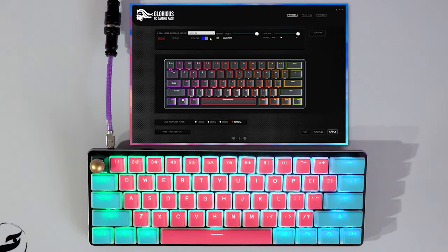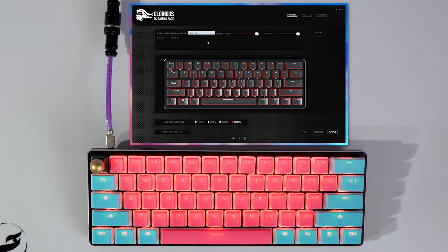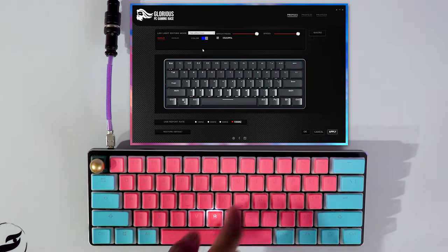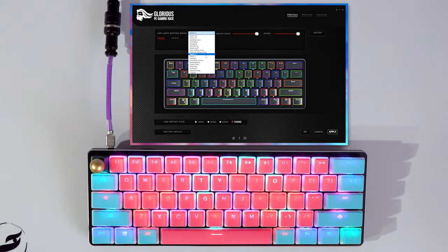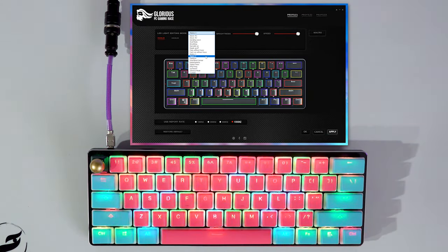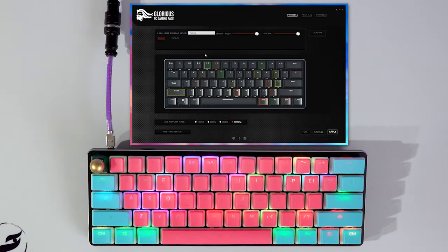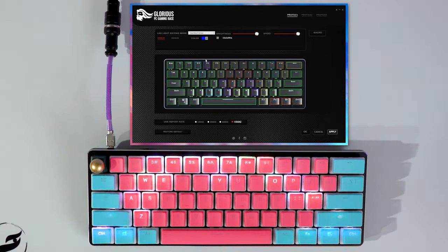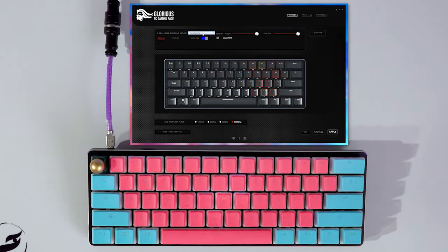In terms of the RGB and software, the RGB lights aren't the brightest, but they are pretty nice. With the Matrix pudding keycaps, you can see the RGB extremely easily, and it looks really cool. In Glorious' software, they have a lot of really cool effects. I wouldn't say their software is the most customizable — it's pretty basic — but the RGB effects are plentiful and really cool.